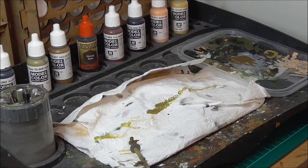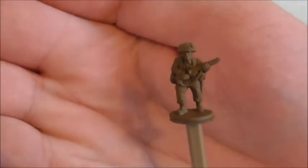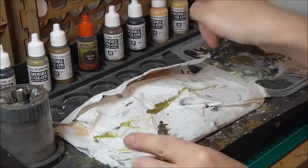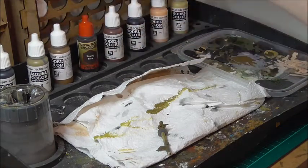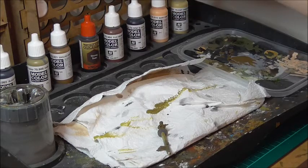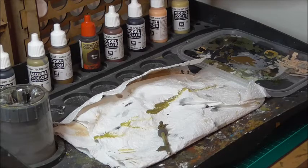So here we have everything needed to paint our miniature. Obviously we have the figure himself and we have all the paints lined up here. I will be using Russian uniform, black grey, khaki, English uniform, Army Painter strong tone wash, flat brown, black, basic skin tone, and dark sand.